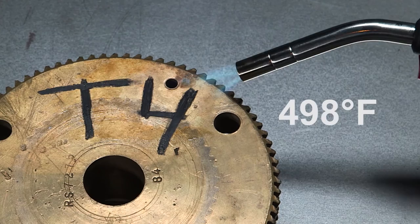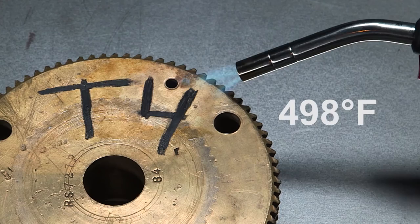Each produces cured marks capable of withstanding temperatures in excess of 500 degrees Fahrenheit, capable of writing on surfaces that can be wet, oily or dry, that won't chip, peel, fade or rub off.